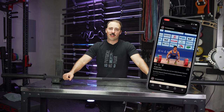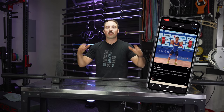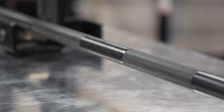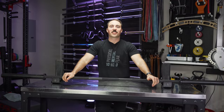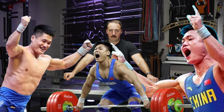Lu Jiajun is one of the greatest weightlifters of all time. He decided to partner with some company in China and come out with their own weightlifting equipment. This is their E1 Power Bar, and it's actually a pretty good bar. This is Coop from Garage Gym Reviews, and today we're reviewing the E1 Power Bar from Lu Jiajun Barbell.